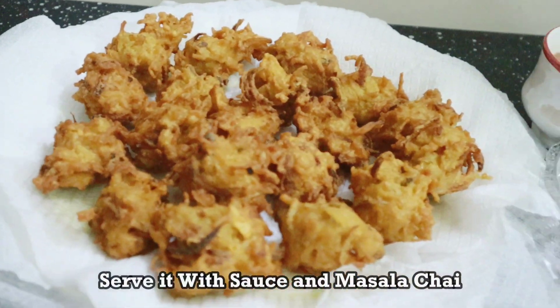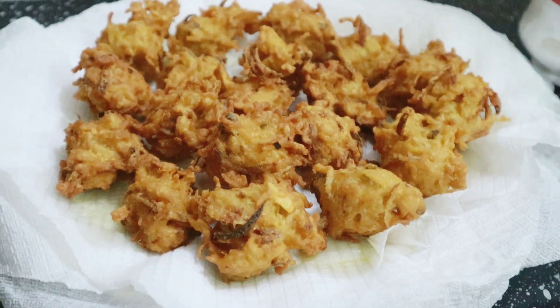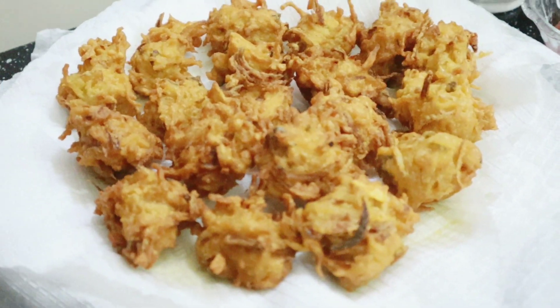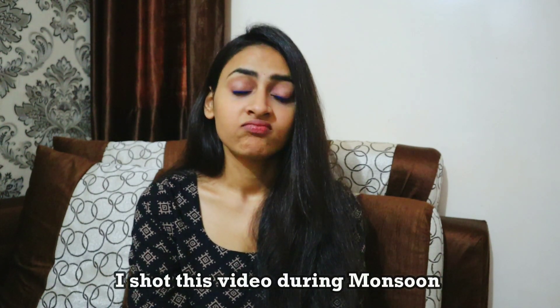Serve it with masala chai and chutney — trust me, this snacking combination will be amazing. You should try it and tell me how you feel. Make it and enjoy the monsoon season because the monsoon season doesn't last long, so make the most of it with these Maggi Pakodas and masala chai.